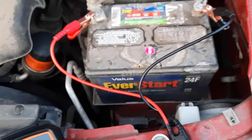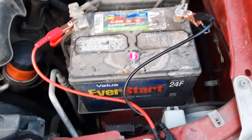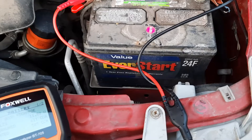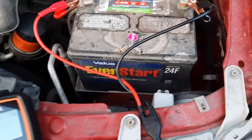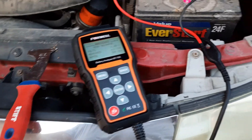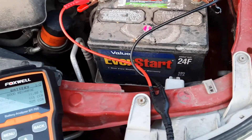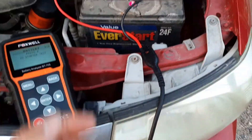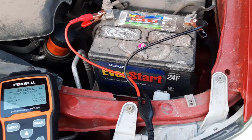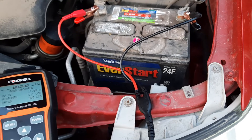I would assume that this is putting a draw on it and so it would lower that voltage, and I've already done a few tests on it. So that's pretty good for an alum battery. This starts my truck every single time, no problem. Haven't had any issues with it. Like I just showed you, the water's full on it. And I've never had to do anything for this battery.